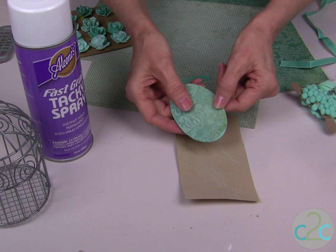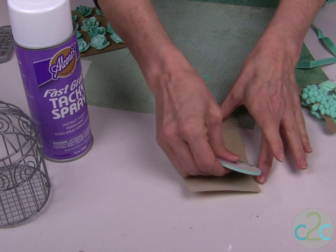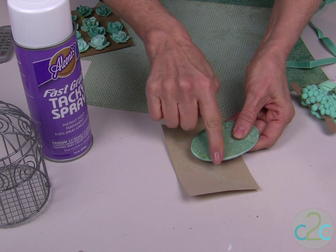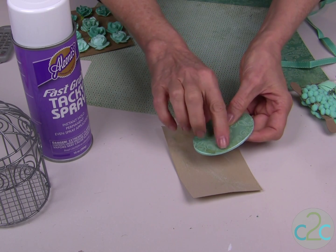Once the glue has dried on the egg, I like to take the edges and just sand them. This helps to size the paper right to the egg. It's going to actually remove some of the paper if you've cut it too large and it leaves an interesting edge.